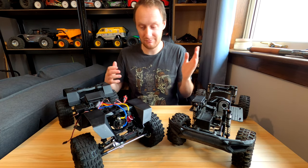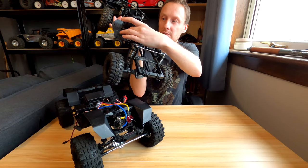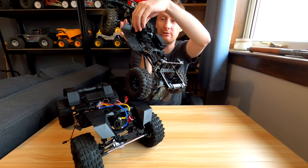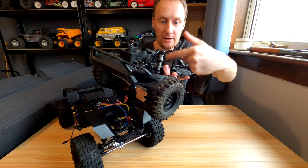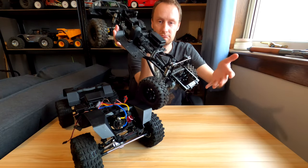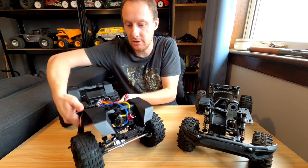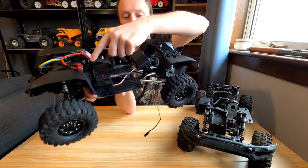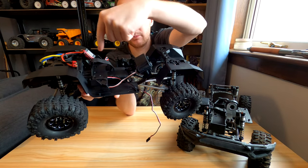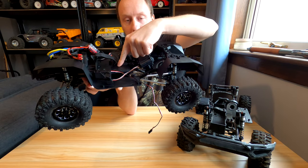Another difference between the two is the gearbox. On the old one you can see quite a small gearbox, very central — that's all there is to it. The motor mount is metal on mine, but it comes as plastic — that's an upgrade. This new one is much larger. The motor's here and the gearbox goes right under the battery mount and battery bar, all the way back. You've got a servo here because it's a two-speed gearbox — completely different setup.